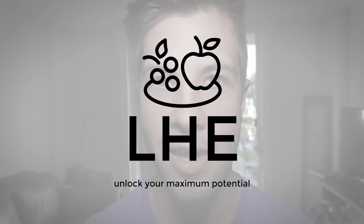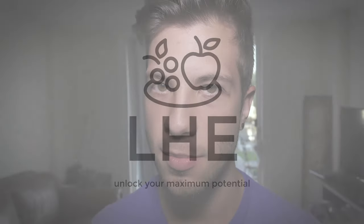Hey guys, this is Jacob from Living Healthy Every Day. Today I got my hands on some Novolin R and a vial, and I'm going to try intranasal insulin.